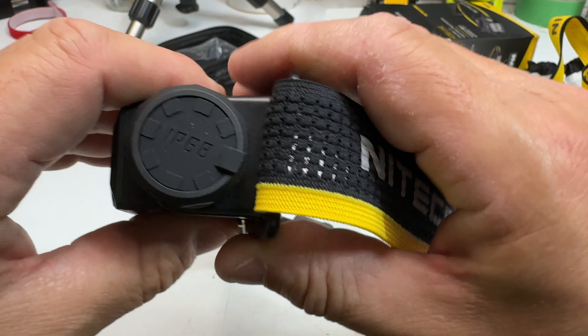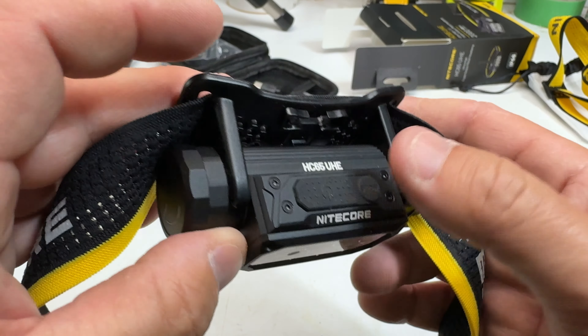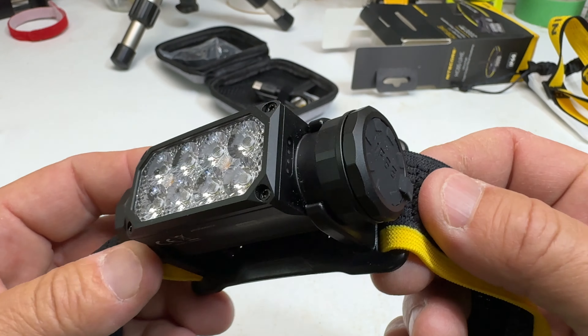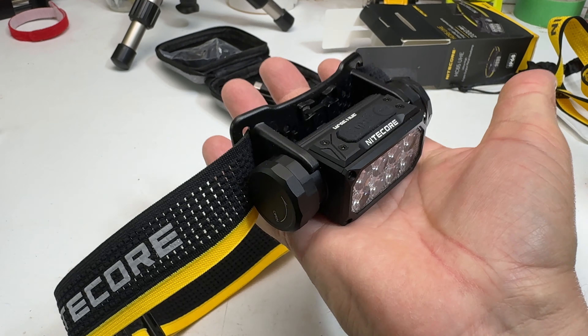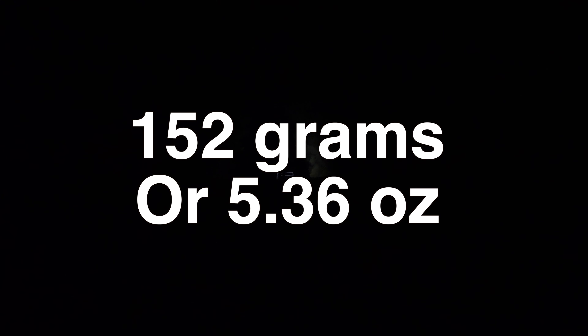Even though I do really like this flashlight, and it is probably one of my favorites that I've ever tested — between headlights and flashlights, this is hands down one of my favorites. It's completely adjustable. The headlamp itself is really comfortable. The fact that I can pop it out and use it as a lantern is a favorite.